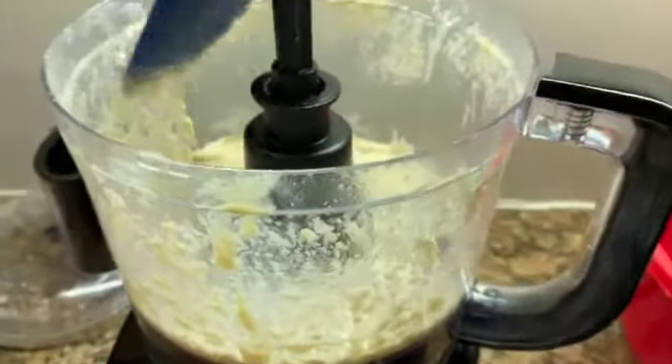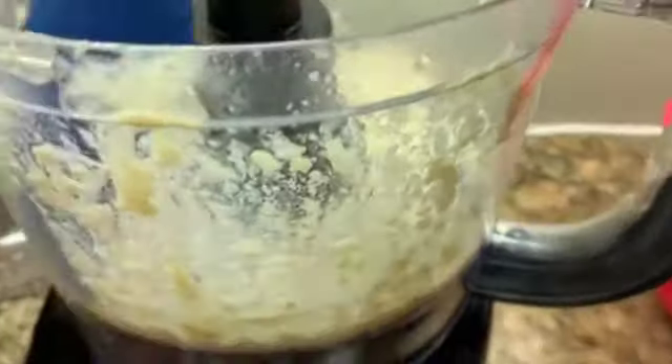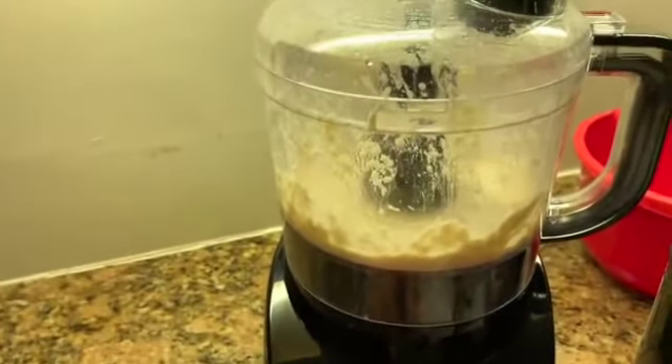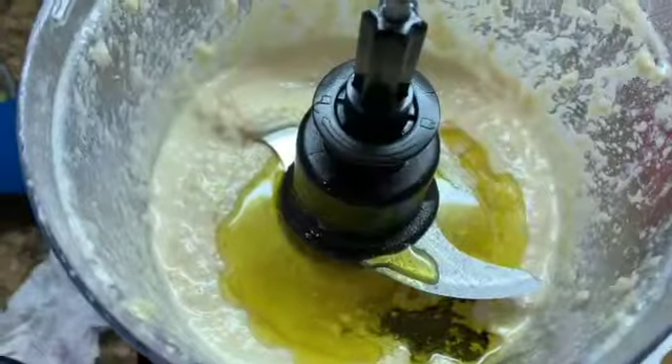Scrape the sides of the processor so that all the hummus goes back to the center, and then process for another 30 seconds. Pour two tablespoons of olive oil and then add them to the food processor.